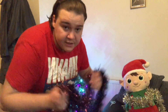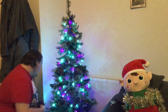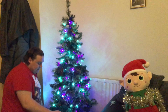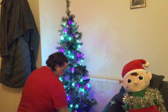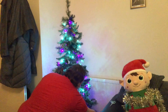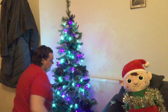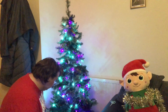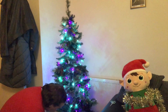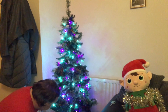Next we're going to put the tinsel on. The way you do your tinsel — didn't really mention it with the lights, but don't worry about decorating the back too much because no one looks at the back of the tree, unless you're putting your tree somewhere where people can see it in every direction. Try to put your tinsel behind lights as opposed to in front of them, and then it will reflect the light back off the lights. If you can't see that light on the tree, I'll show you on the next bit.